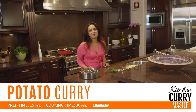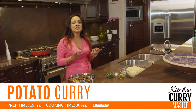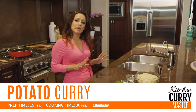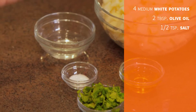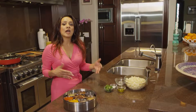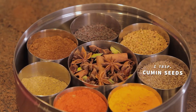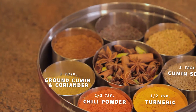Hello and welcome to Kitchen Curry Master. My name is Nina and today I'm going to show you how to make a really delicious potato curry. Like all my dishes I have my preparation done. I have potatoes, oil, salt, cilantro and water, and of course from the spice box we are going to be using cumin seeds, turmeric powder, chili powder and ground cumin and coriander.